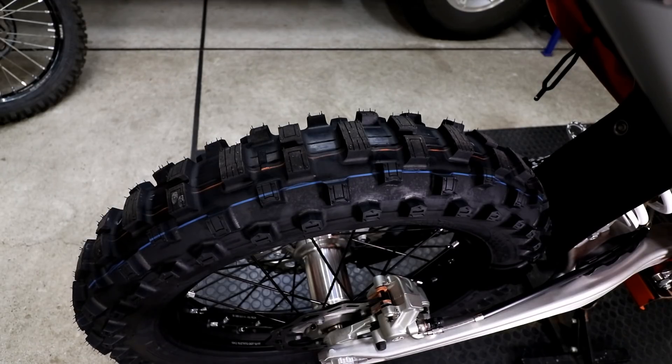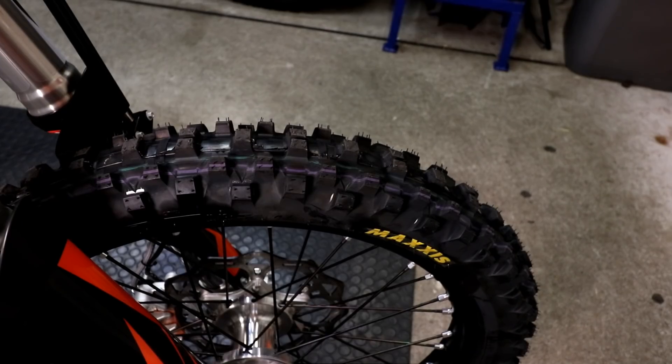The stock rear tire is a Maxxis Max NG Pro, size 140-80-18. The stock front tire is also a Maxxis Max NG Pro, size 80-100-21.